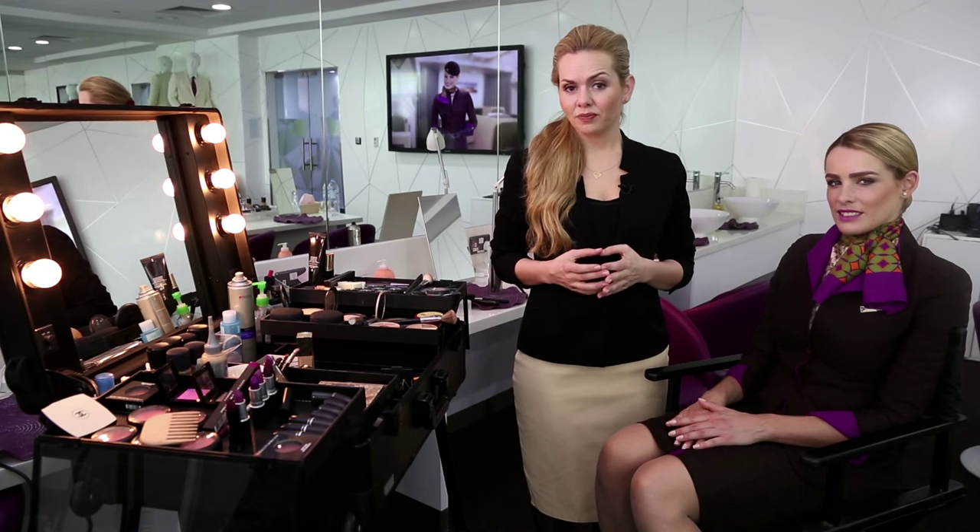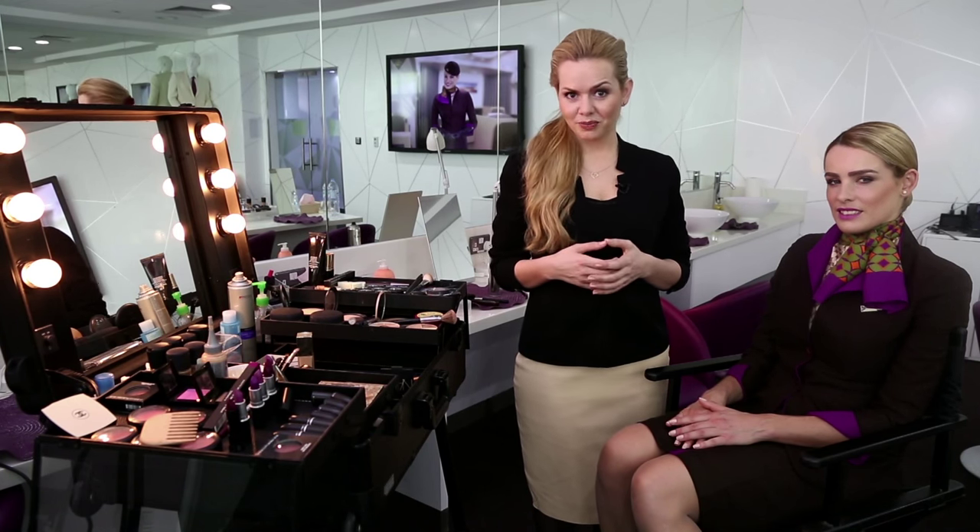At Etihad Airways we take great pride in our appearance. Today we're going to show you how simple it is to get the same look as our world famous Kevin Hood. In order to achieve this look you're going to need a few items.